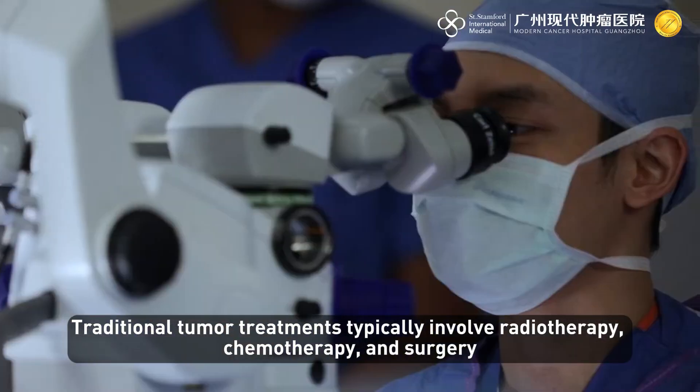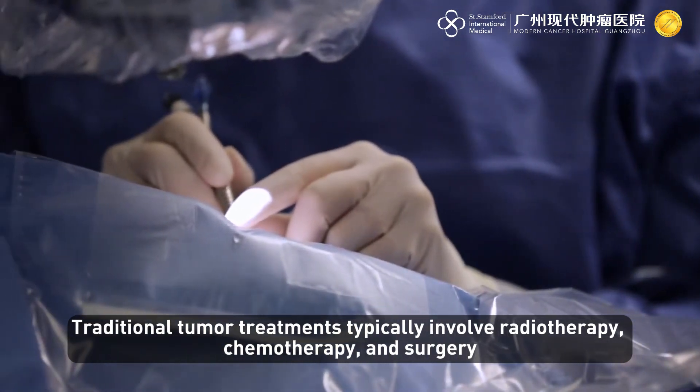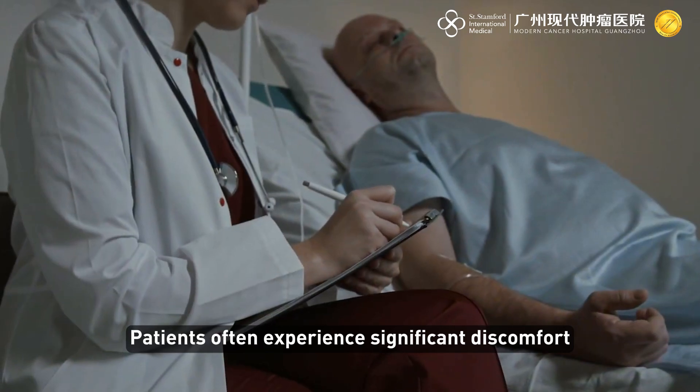Traditional tumor treatments typically involve radiotherapy, chemotherapy, and surgery. Due to the numerous side effects, patients often experience significant discomfort.